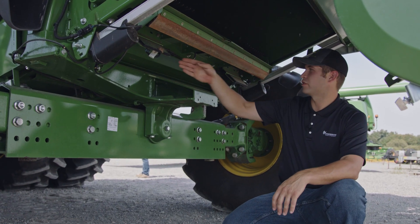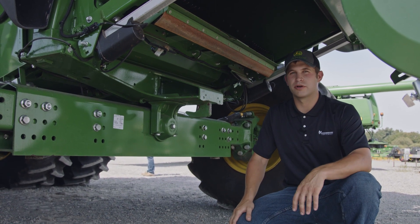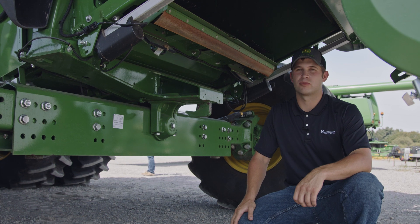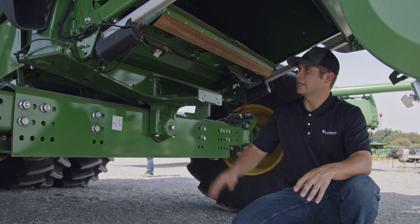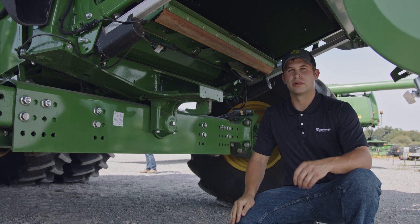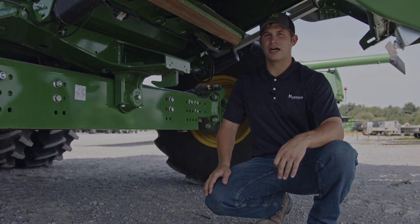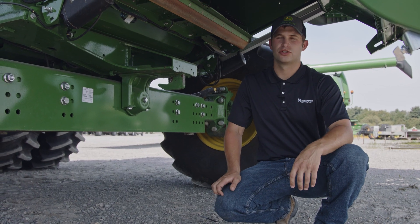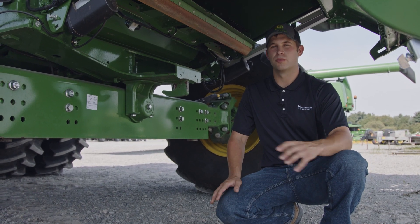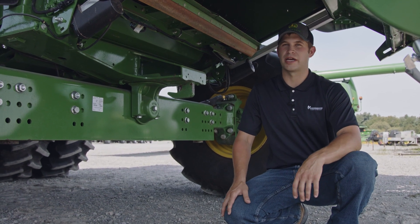The two sensors on the rear of the machine for your losses are the shoe loss sensors. These sensors pick up grain that has not been separated from crop material. Ensure that each sensor is debris free and clean to ensure accurate measuring of grain losses throughout the field. Common adjustments to reduce shoe loss would be to open the chaffer settings or adjust fan speed based on your crop mat.